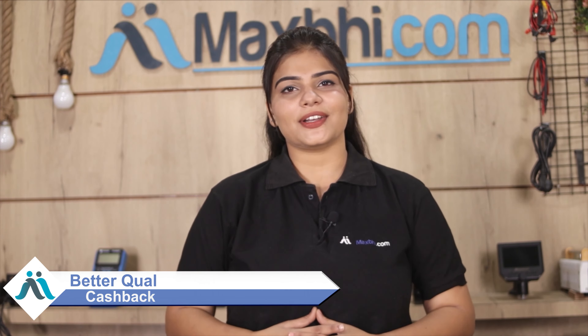So don't wait — order now and avail special cashback and heavy discounts on your phone parts.